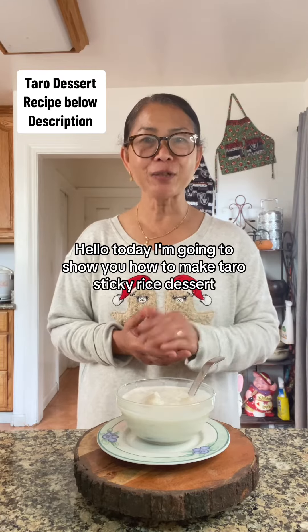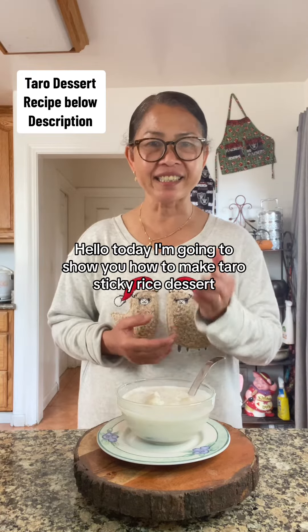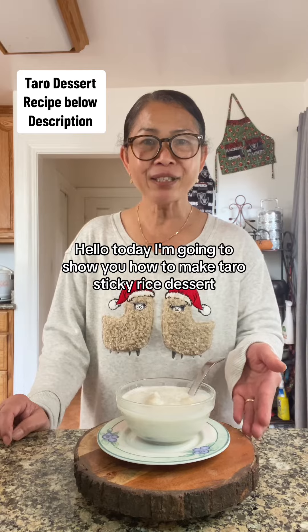Today I'm going to show you how to make Taro Sticky Rice Dessert. Thank you so much for watching.